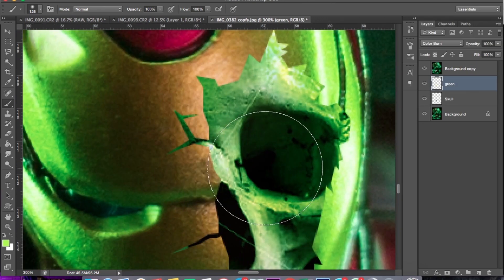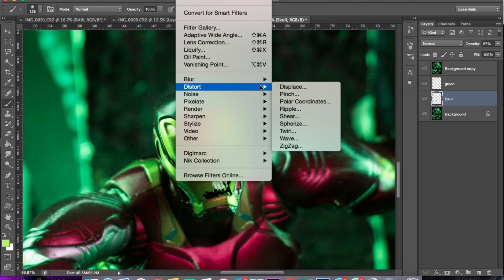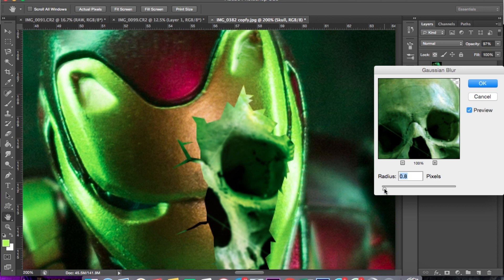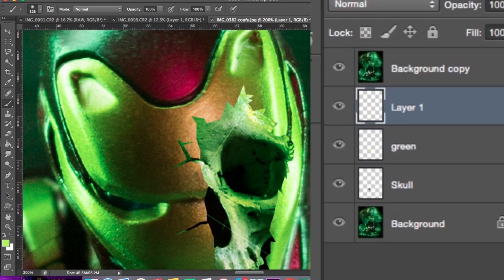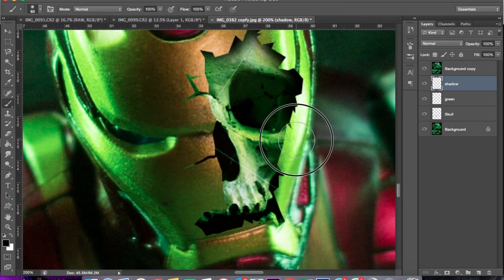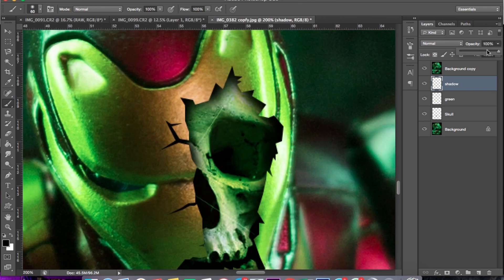Nah, disini masih terlihat kasar antara helmnya dengan tengkoraknya ini. Tengkoraknya kita sesuaikan apakah dia blur atau tajam gambarnya. Kalau saya rasa cukup, sudah oke. Selanjutnya kita bikin shadow di sekeliling tengkoraknya, biar seperti ada bayangan helm yang menutupi muka. Ada bayangan yang jatuh. Nah, saya tambahkan brush warna hitam disini.